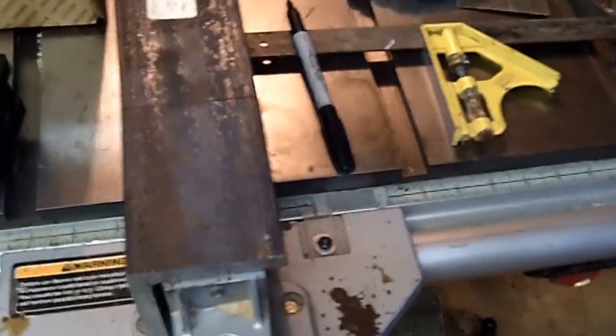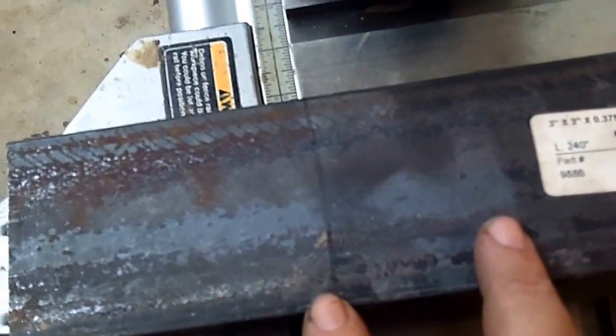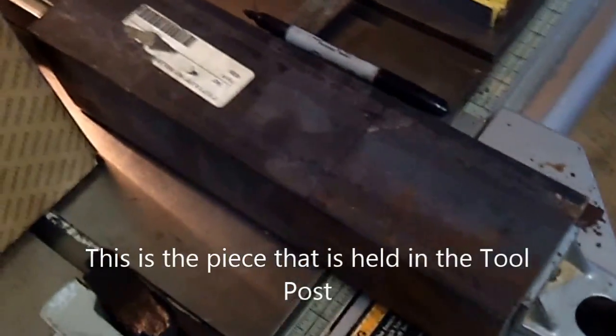This is a piece of 3/8 by 3 by 3 angle iron. I'm going to cut it — you can see the line here — cut it here and across and across. I'm going to use this to hold my round shaft so that I can key it for my blade.